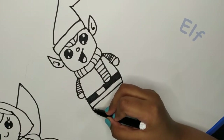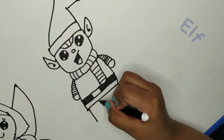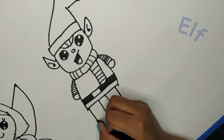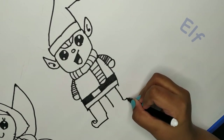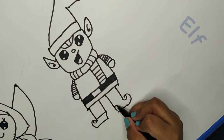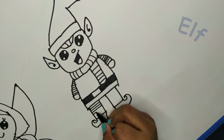It's time to do his legs. Now we need his little carved boots - this one right here and his little boot. His boots are done and we need to make his stripy pants.